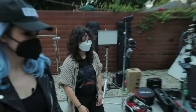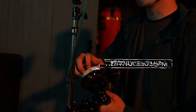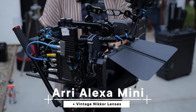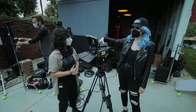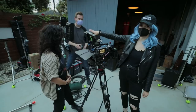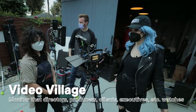Over here we have Casey on focus. He brought his own Tilted Nucleus, and he'll be pulling focus on these vintage Nikon lenses paired up with our digital Arri Alexa Mini. We also have the Teradek going, so we have a wireless feed out to Casey and a wireless feed out to Video Village.